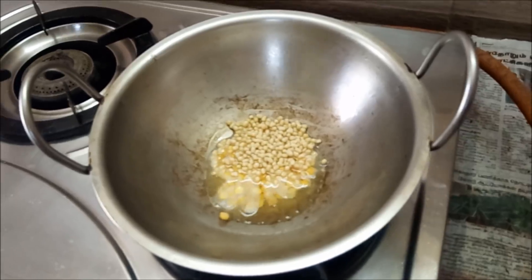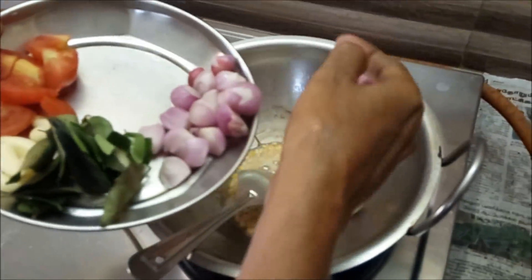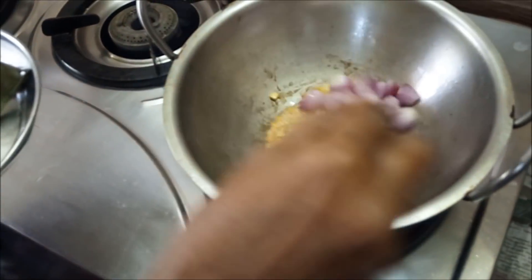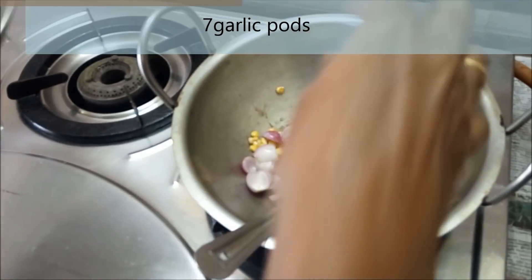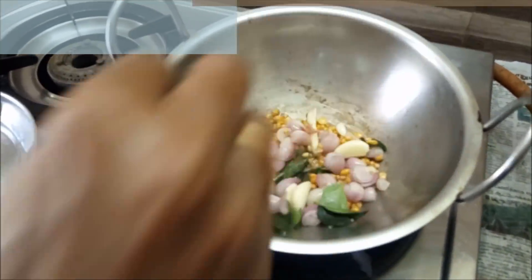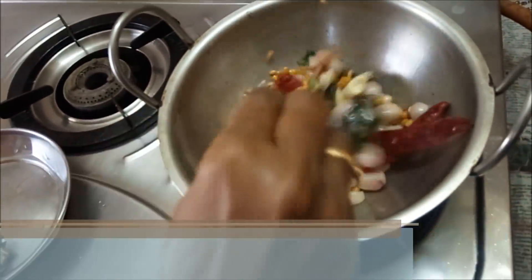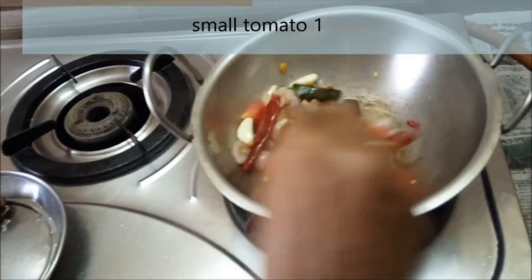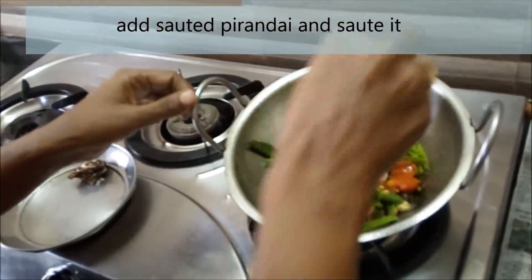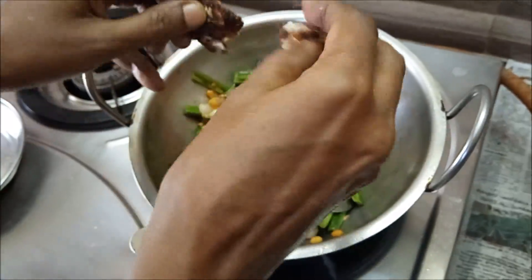Add a tablespoon. Let's add 10 chinnavengaya (small onions) — we will add this to the sauce. Let's add a pundu (garlic) to the sauce. Pour in a bowl and pour a lime over the bowl. Add one small bowl.